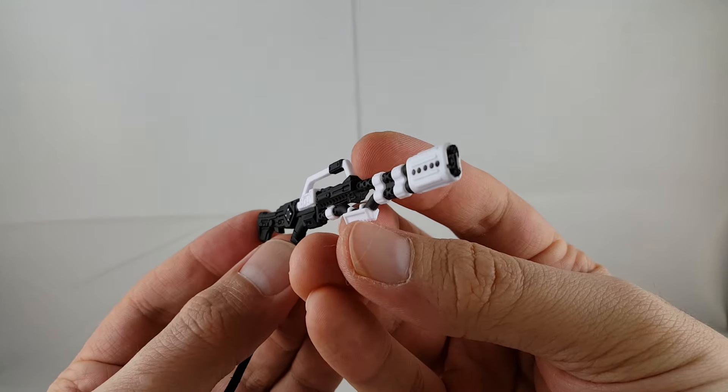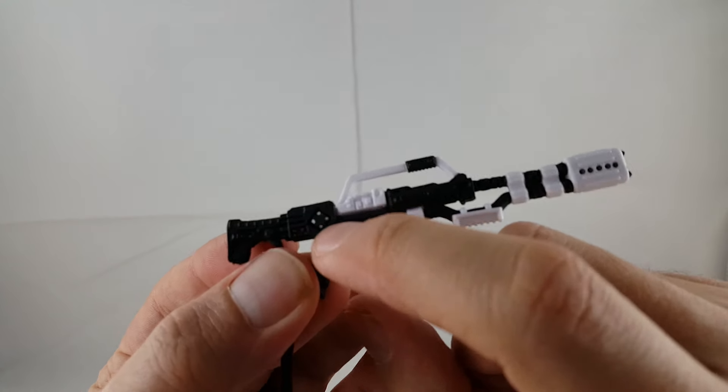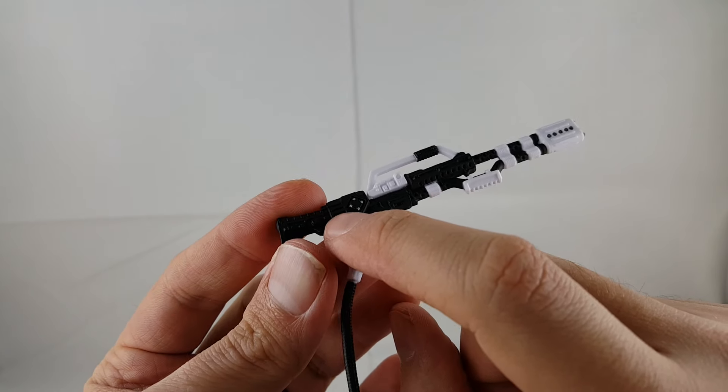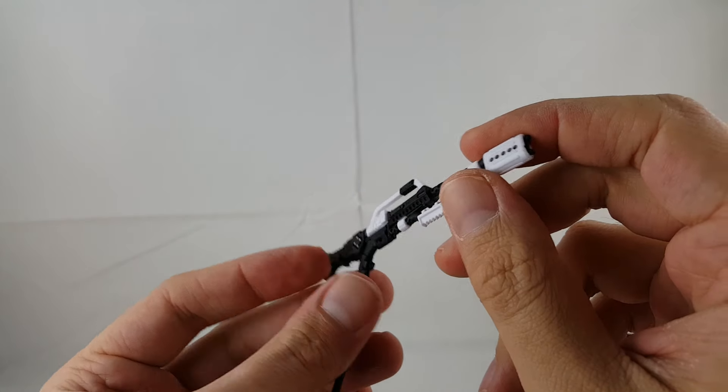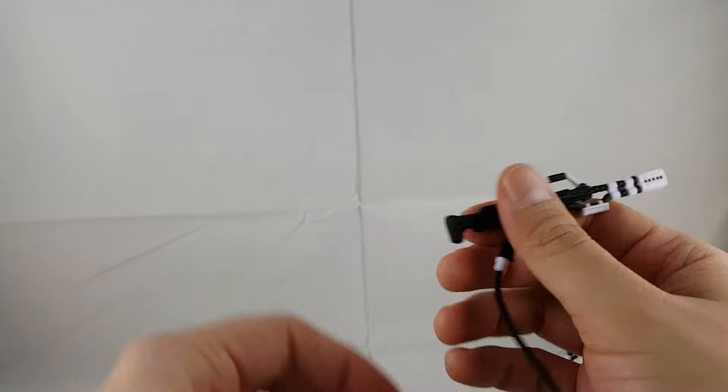The gun itself looks great — looks so cool. I like that whole black with the white. You can see little silver buttons right there, and it's got some little red detail buttons on the inside here. Just the whole torch looking look is so cool.